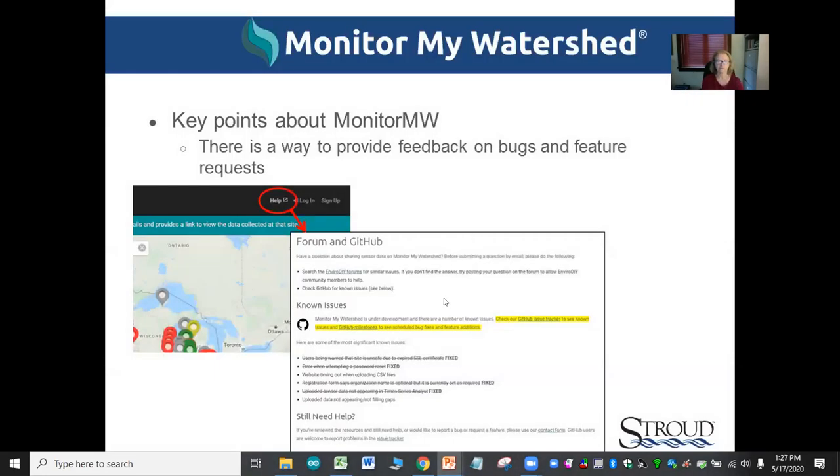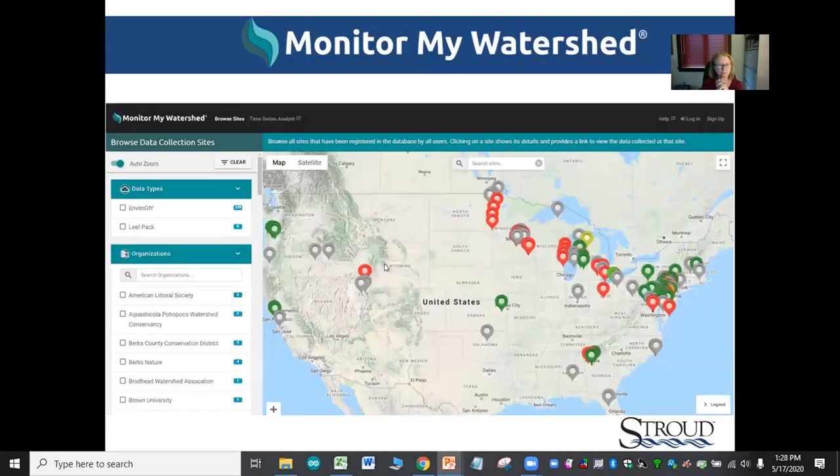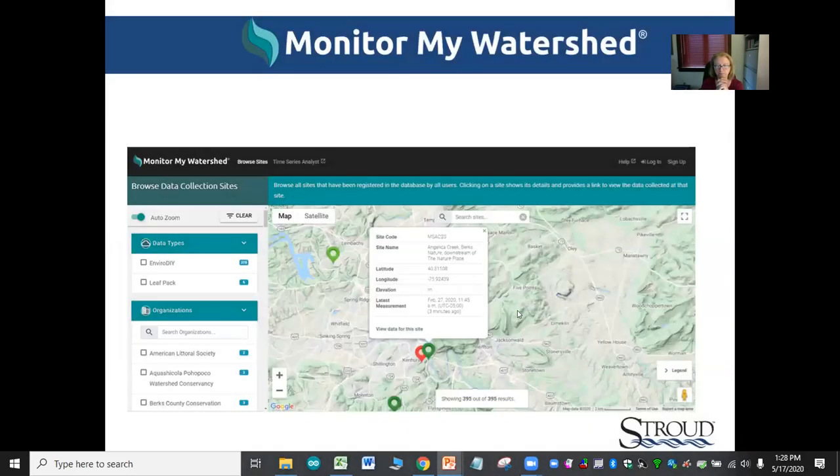There is a way to give feedback. Every now and again we do find bugs in Monitor — we encourage folks to report those using the help tab, which leads you to different ways to report issues. When you click on a particular site using the Browse Sites tab, it takes you to a page showing a map of the station location, owner information, deployment date, and different data panels.